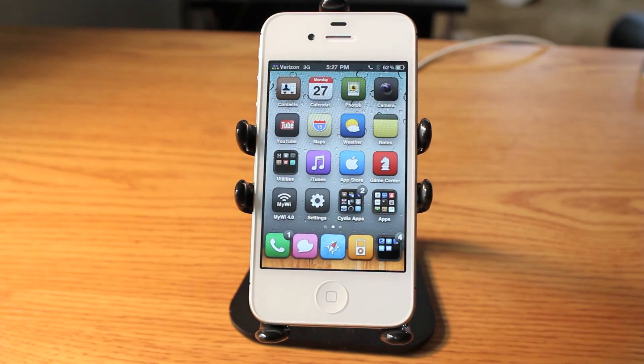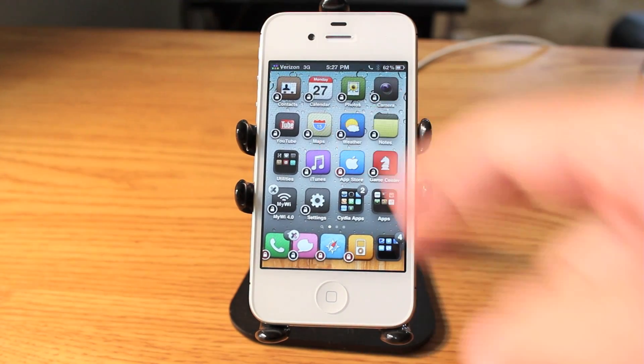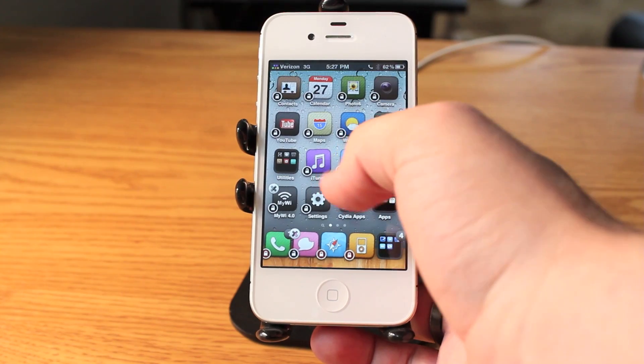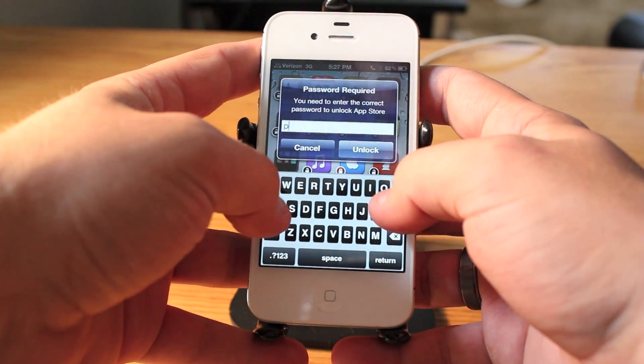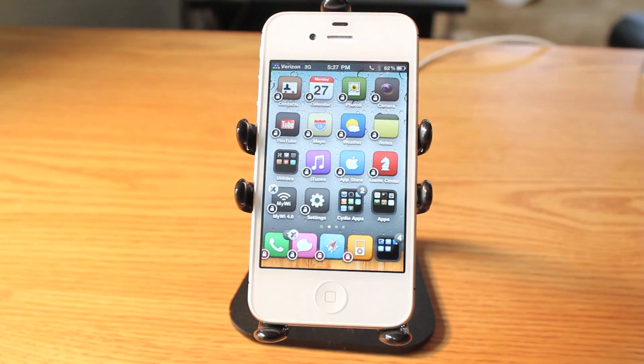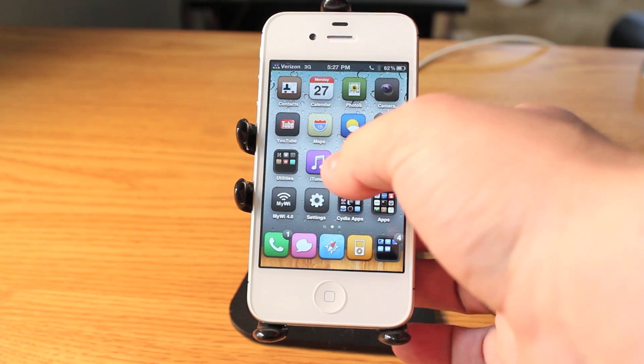Now if I want to turn off this feature, I simply hold down the icon like I plan to move it. The red icon is still there notifying me that it is still locked. I press it, enter the password to unlock it, and now the red icon is gone and it is a black normal one, which means that there is no password required to open that application.